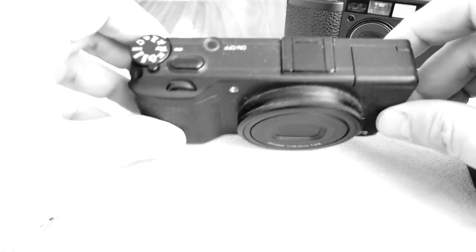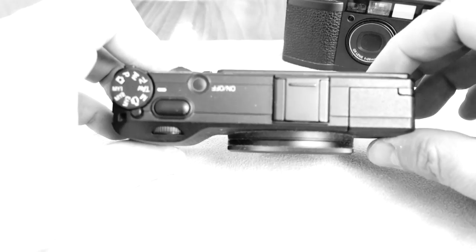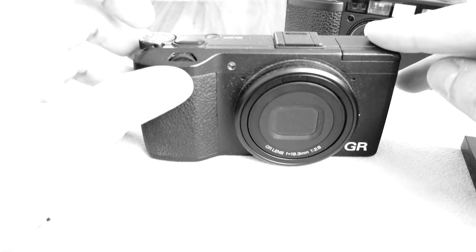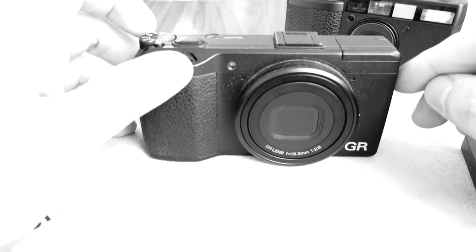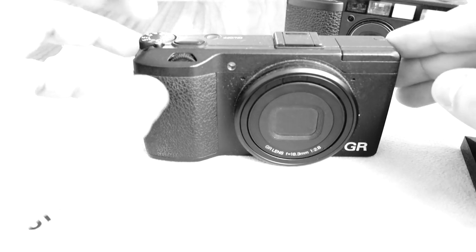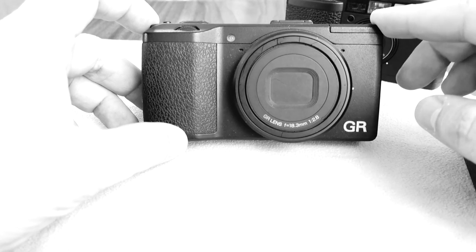But it's so thin when the lens is not extended that it really fits comfortably into your pocket. This is really the camera you can carry around all the time. You won't have the issue I sometimes had with small cameras where you take a picture, come home, put it on the computer, and think it's a good picture — too bad the quality wasn't good enough.